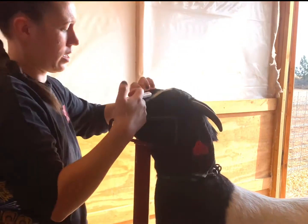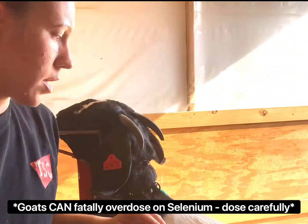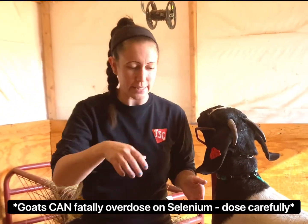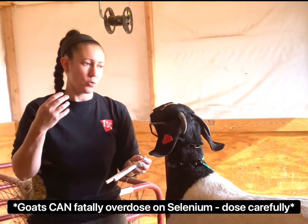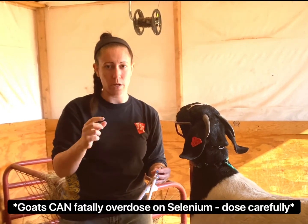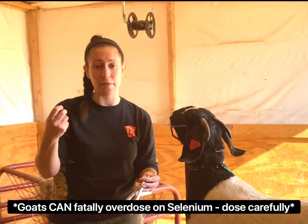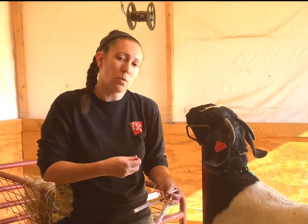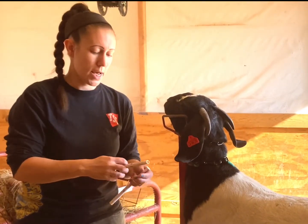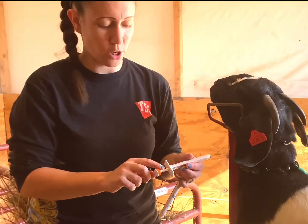There is research-based evidence that proves copper bolusing — using the little copper rods orally — can help goats combat barber pole worm. It reduces the worm burden and they're also healthier overall because they have adequate copper. That's why we copper bolus, and we'll do that here in a second.